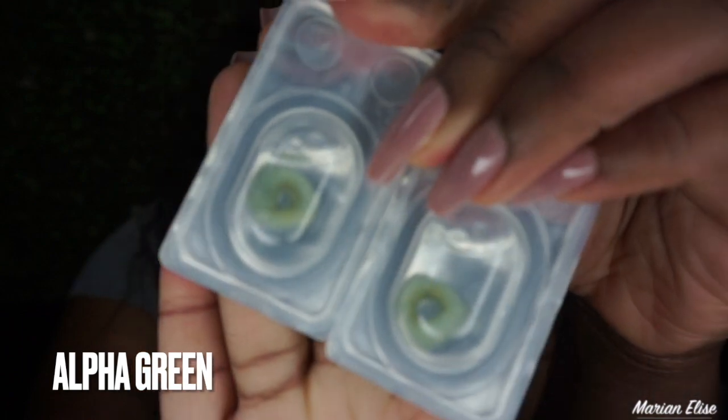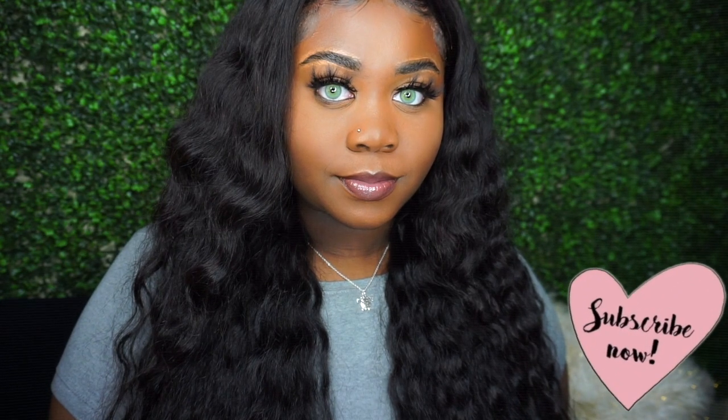Now we're moving on to my last pair, which was way out there — these are the Alpha Green contacts. The brightness, the pigment, how much green you're seeing in this contact is crazy. It covers up my entire brown eye completely, and you can't find that with a lot of brands. If you want to try something different and step outside the box, this was by far probably my favorite along with the blue. They're made the same way so it's comfortable, but it does cover a little bit of light — with it being so pigmented, that's expected. I feel like my eyes could glow in the dark.